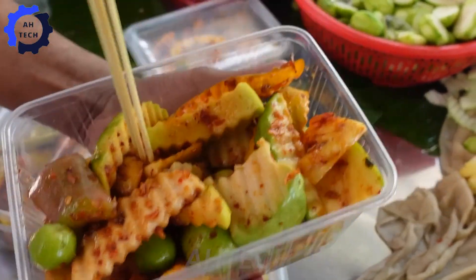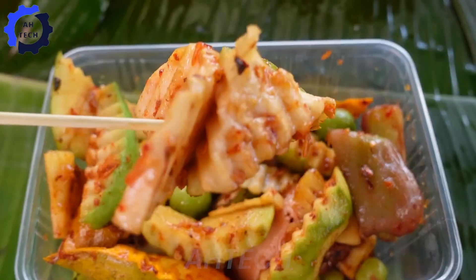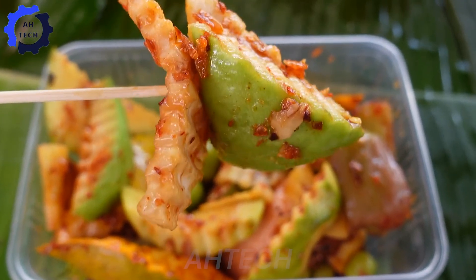Don't forget to explore more tropical fruit dishes in the next videos. Thank you for watching and don't forget to like and subscribe to stay updated with the latest content.